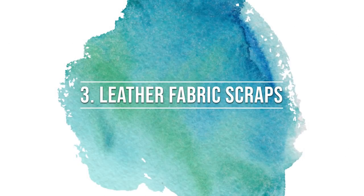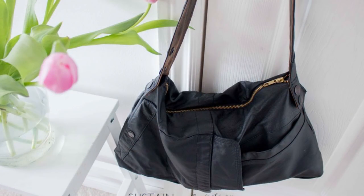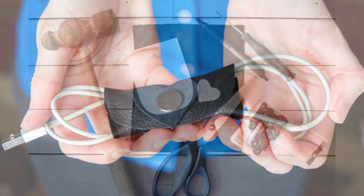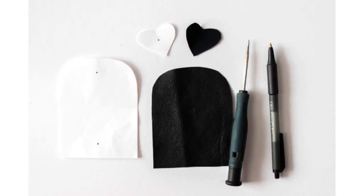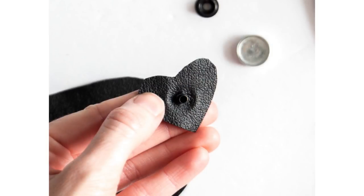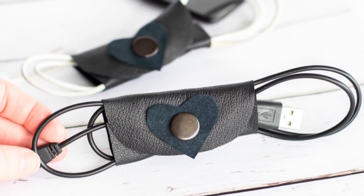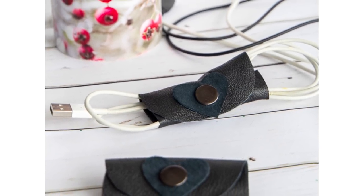The third item is leather fabric scraps. We had purchased a thrift store leather jacket and deconstructed it to make both a leather purse and these adorable little electronic cord organizers. To make them we cut the fabric pieces according to the template provided on our blog and then assembled it along with a clip. We added a little heart embellishment, which makes it perfect for gifting your sweetheart at Valentine's, for example.